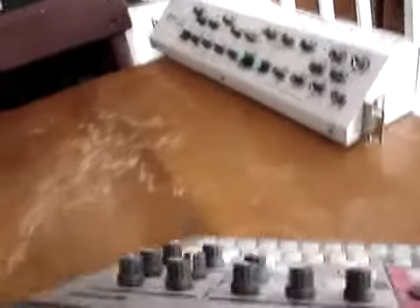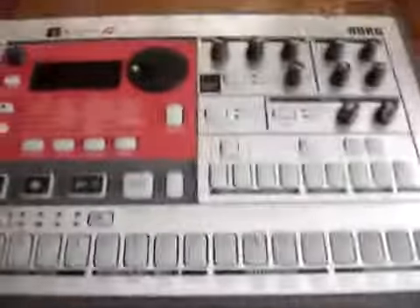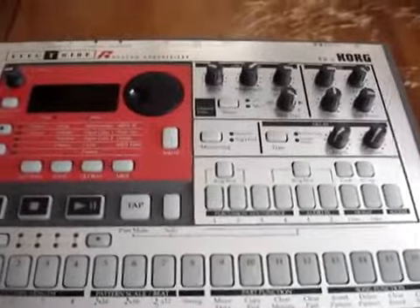Go ahead and flip it around to the back — if this thing would actually focus. You get MIDI in, out, and through. There's your power jack. The bottom of the unit is just a basic metal panel, thin aluminum probably.